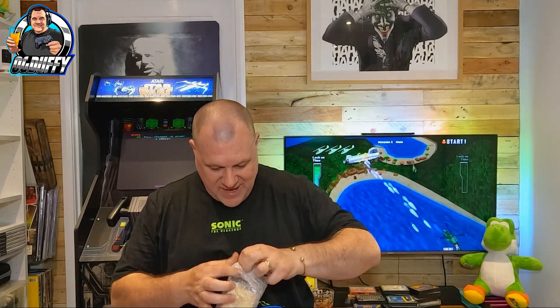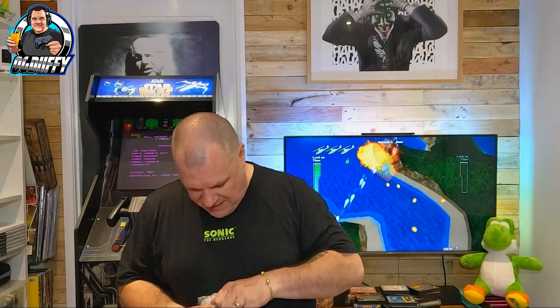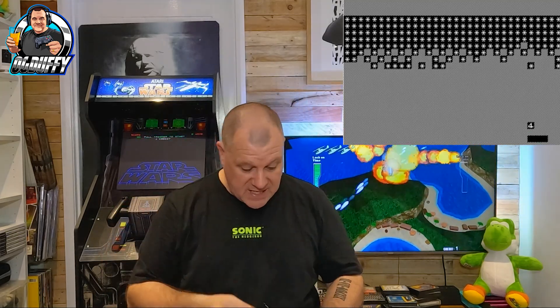We've got two more lots of tapes to undo and then we are done. This has been brilliant — Huddersen, I can't thank you enough, I really can't. These are proper old school Spectrum games. Look at this — full screen Breakout games tape for the ZX81. What's shocking about this — this was for a 1K ZX81! One kilobyte guys! Look at that — it's a full screen Breakout. This is how our games used to come, kids, really.